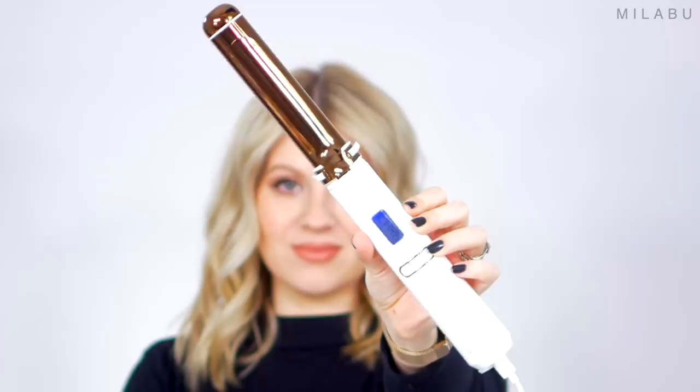Hello, my lovelies, and welcome back. Today we'll be playing with the most expensive curling iron on the market that comes at you at 250 US dollars. This is the Lunara Beauty Cordless Curler. Let's begin.